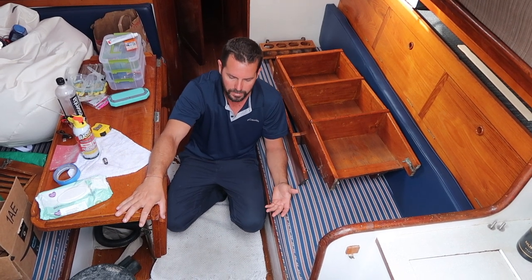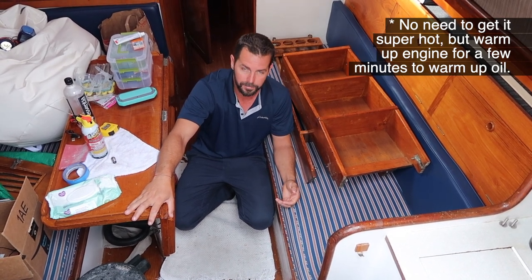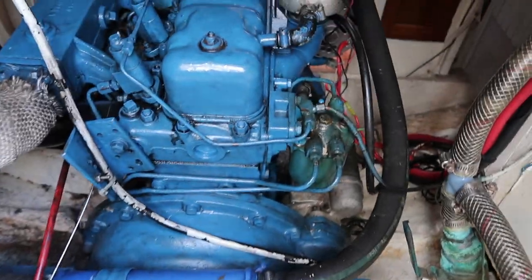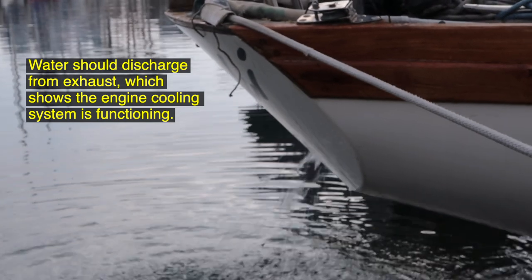Warming up the engine saves time because hot oil is thinner and flows better. When you start the engine, there are two things to check right away: first, make sure the engine is building oil pressure — if it's low, shut it off immediately or you'll wear all the internal parts. Second, make sure there's water discharging through the exhaust. If there's no water discharge, the engine will overheat and wear out the internals.